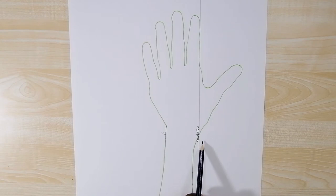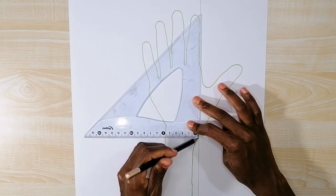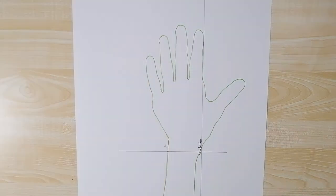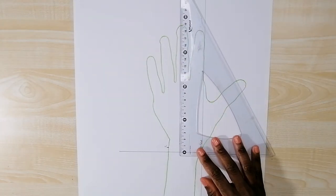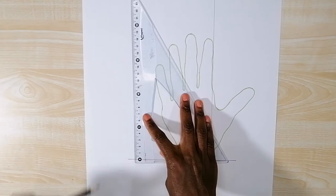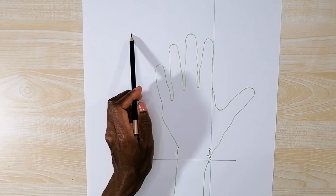Then I draw a horizontal line perpendicular to the guideline through the new point. Now I'm going to draw a horizontal line at the top of the highest finger, making sure it's parallel to the line at the bottom. I measure from the bottom line to the top of the highest finger — this is 18.8 centimeters. Then I measure 18.8 centimeters on the side from this line and draw a straight line through these two points.